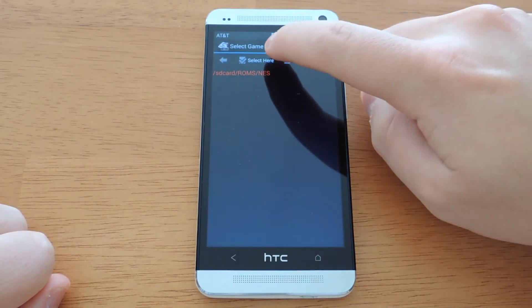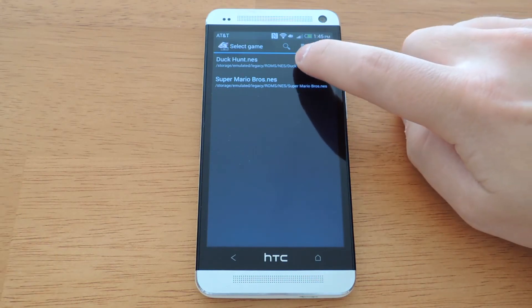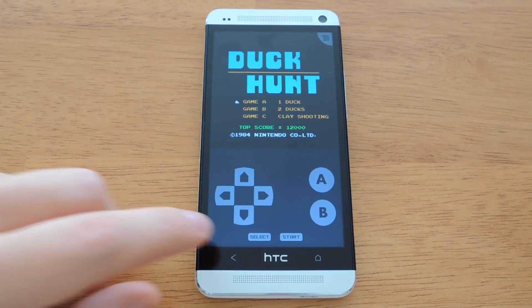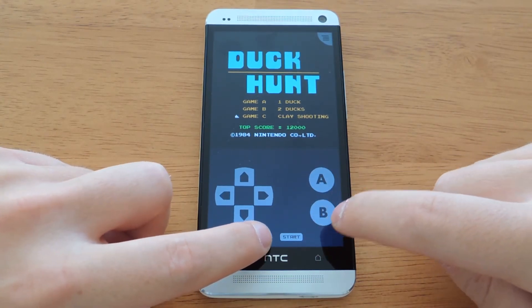Just select that folder and you should see all the ROMs you have downloaded. To play a ROM, all you have to do is select one and it will load up. The controls are on screen just like you would expect on the NES console.